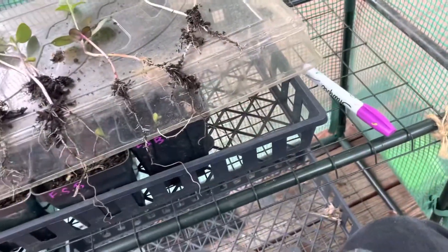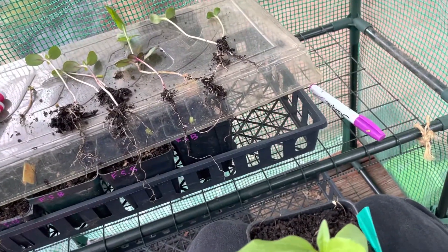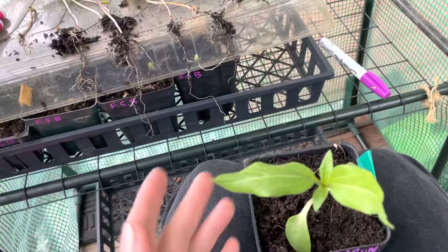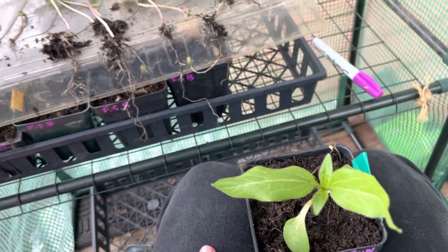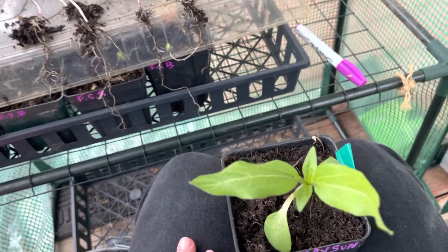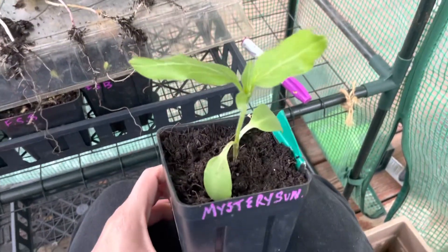Never a dull moment in the backyard garden. So that's it for now. Hope you had a really nice Earth Day — if you're gardening, you know every day is Earth Day. And if you're not, it's not too late to start. Happy healthy gardening!